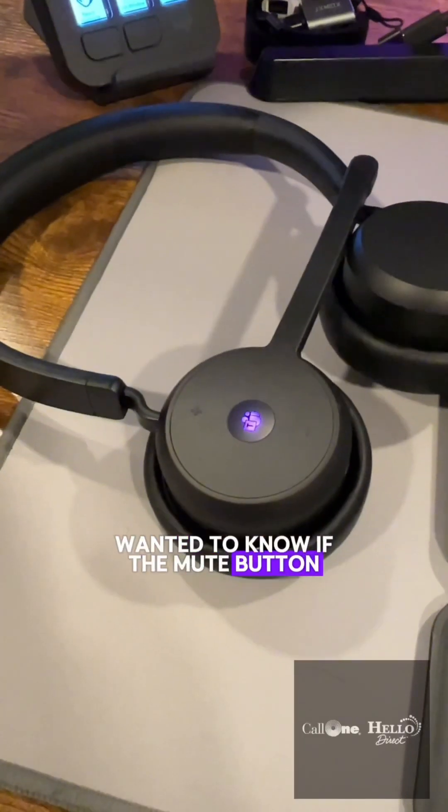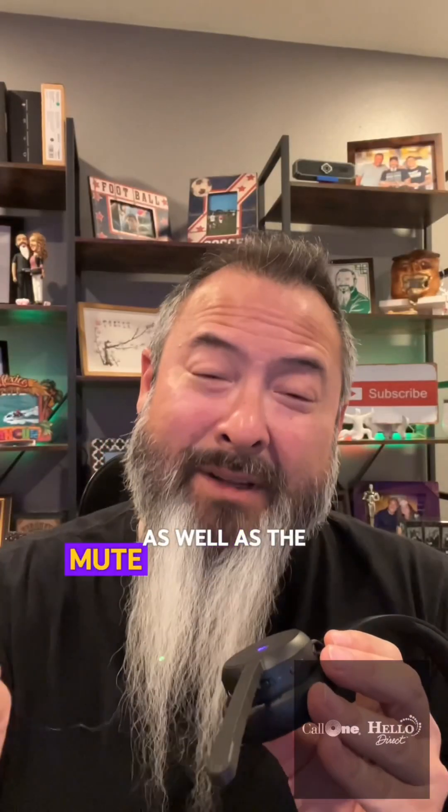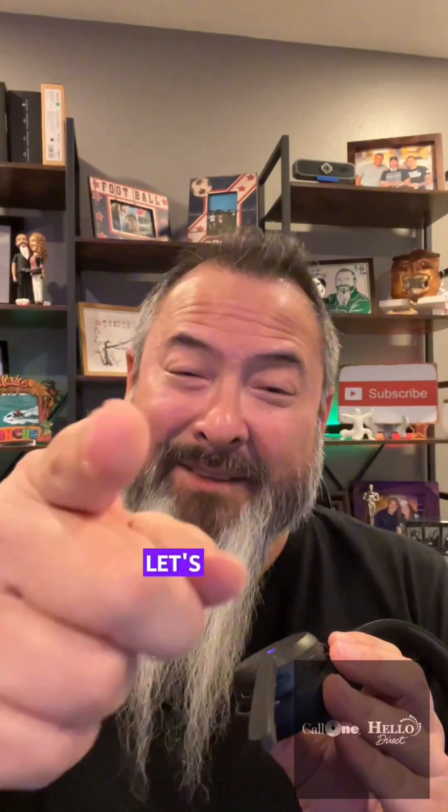What's up? YouTube Guru wanted to know if the mute button on the Lenovo wireless VoIP headset mutes the microphone on the headset as well as the mute indicator during a Teams meeting. Let's find out.